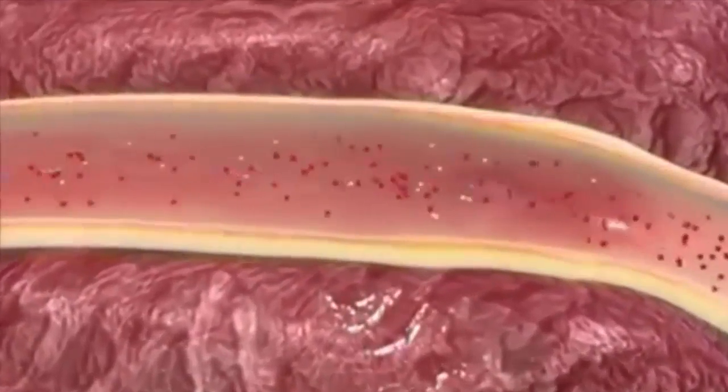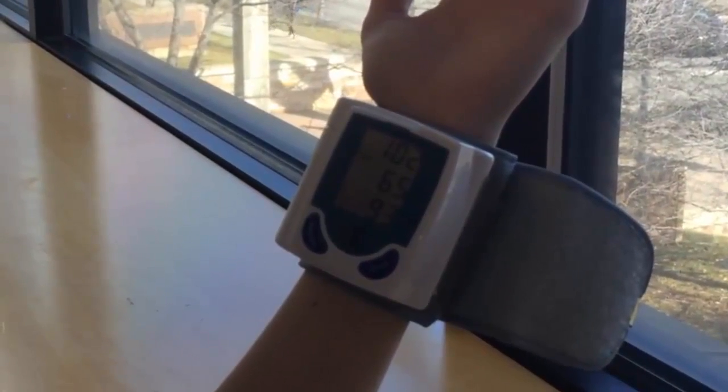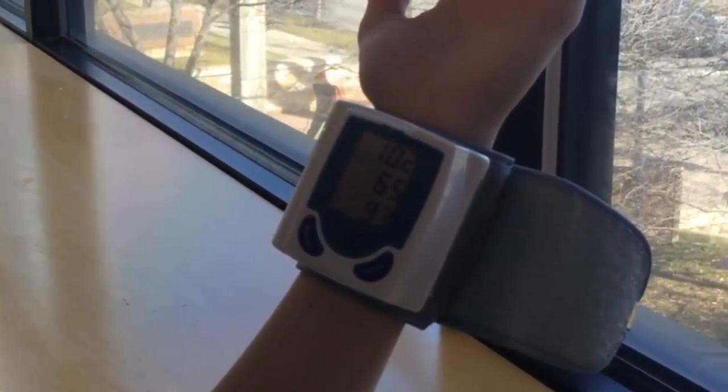When the heart beats, the blood monitor measures systolic blood pressure, which is the peak in blood pressure. The second measure, diastolic, is the pressure in between heartbeats.